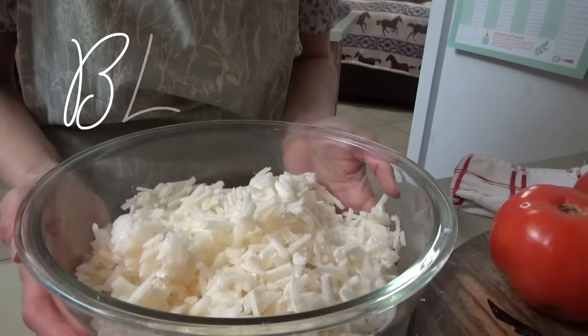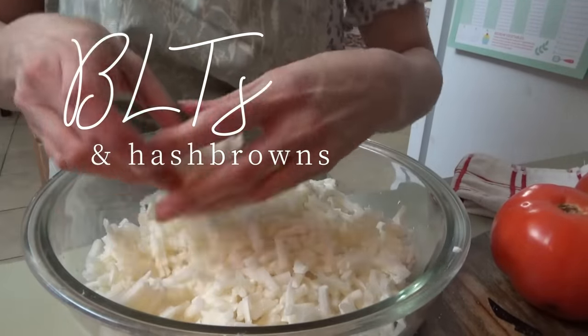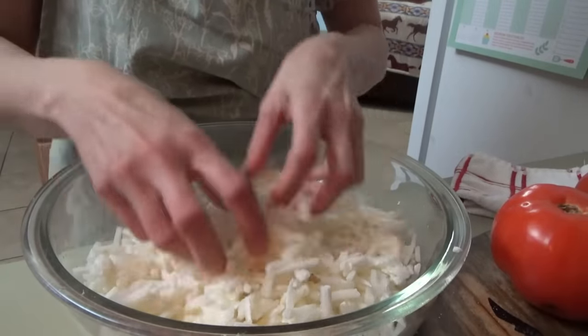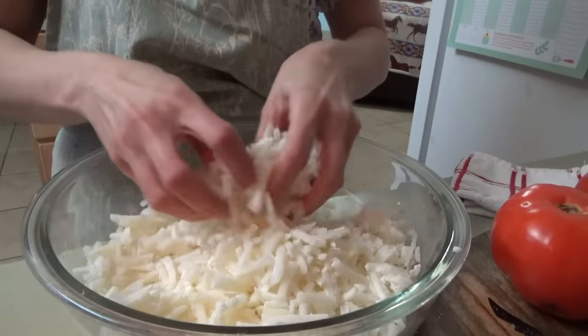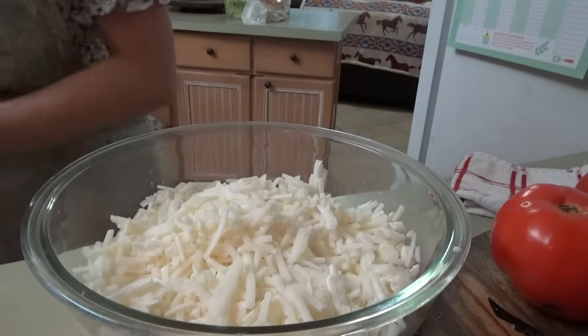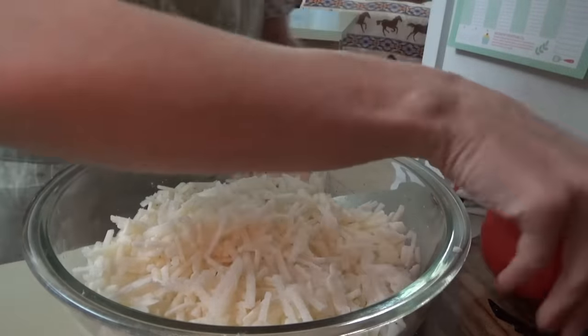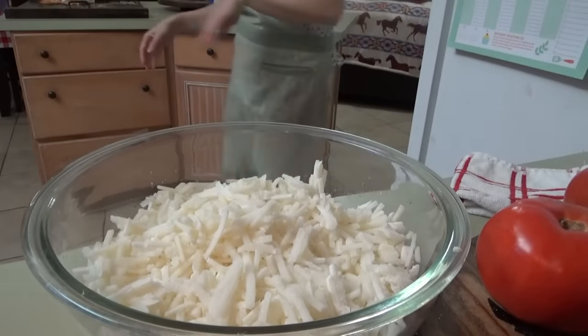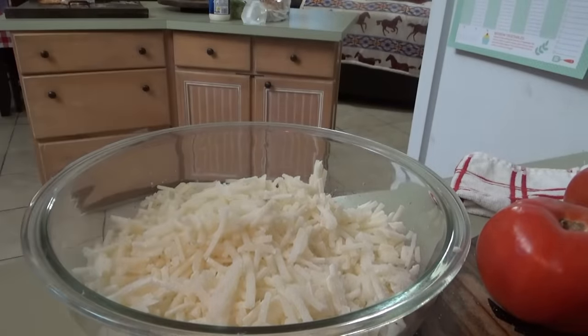We're making BLTs and hash browns for supper tonight, y'all. I put these in the microwave to defrost them a little bit because they were kind of clumped together pretty bad. I just defrosted them for a minute so I could get them apart. I've got some oil heating up in the skillet and we're going to make the bacon. Slice up our tomatoes, and I need to get out the mayonnaise. We'll be ready to eat in about 25 minutes.